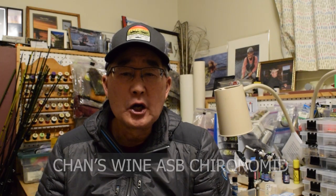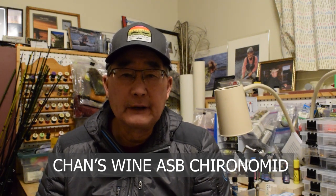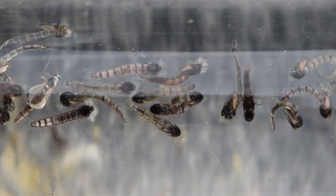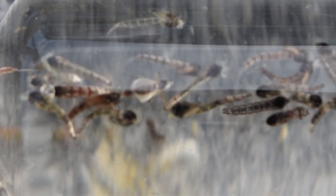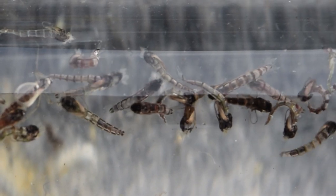Today I'm going to be tying another chironomid pupa pattern that imitates the gassed up or chromied stage of their life cycle. When we do throat pumps of fish that are feeding heavily on chironomids, we very often get a large sample of completely silvered or gassed up pupa. These pupa in that gassed up stage are suspended at the bottom of the lake and are getting ready to rise up, elevating through the water column to the surface of the lake to emerge as the adult. What often happens is that these gassed up pupa will stage for multiple days within a couple feet of the lake bottom as they're not quite ready to complete that emergent migration to the surface.